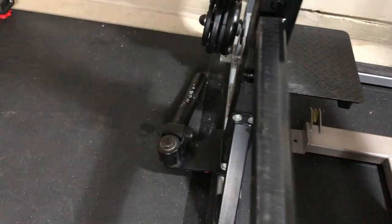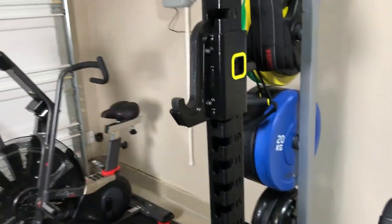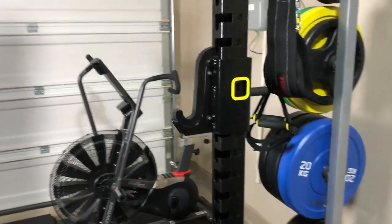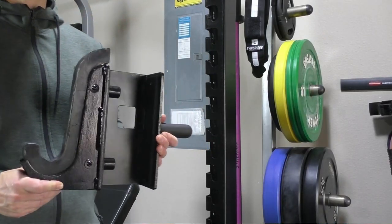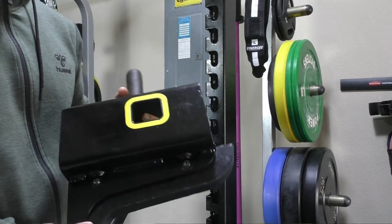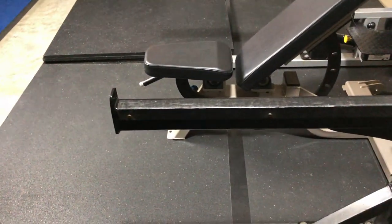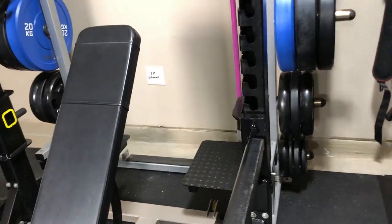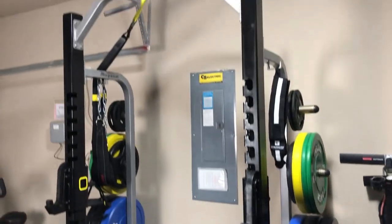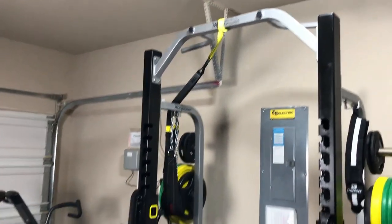It also has a landmine attachment over here on this side. The J-hooks on this thing are massive — absolutely massive. The spotter arms are over three feet long, so this is a great piece of equipment that I use a lot.